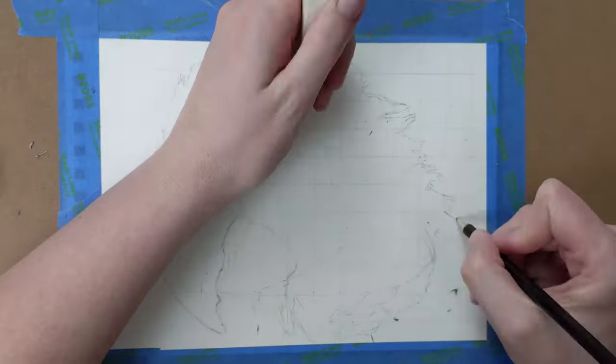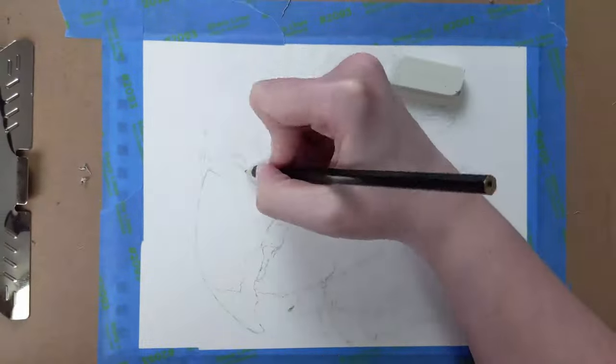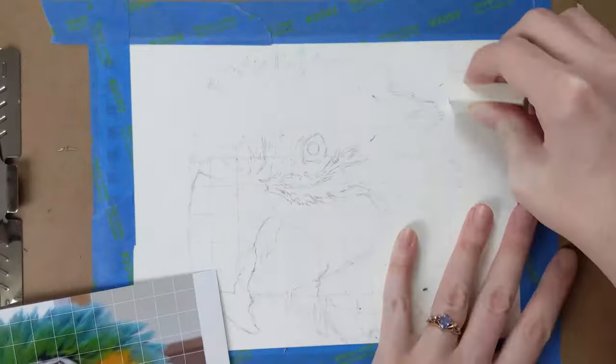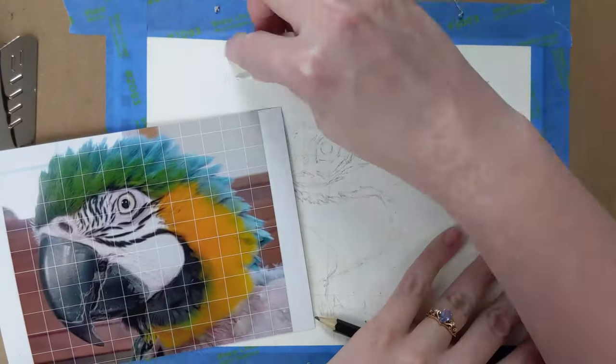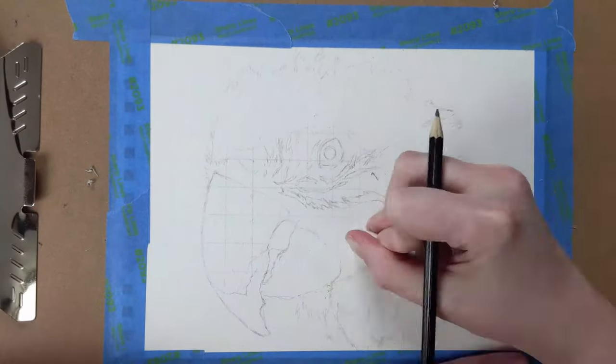I started out doing the grid as usual; in this case the squares are 5 eighths of an inch. I then drew the outline of Cheyenne including the color changes in her feathers. I then erased the grid and tried to lighten my outline without completely erasing it.